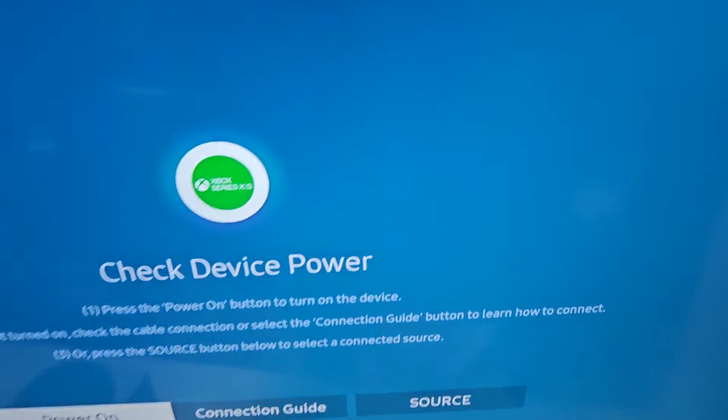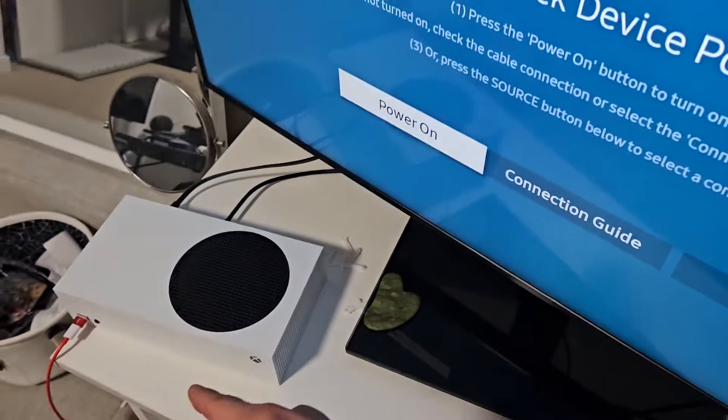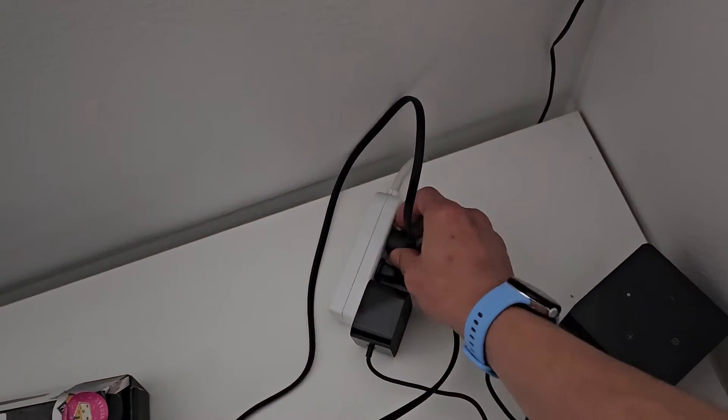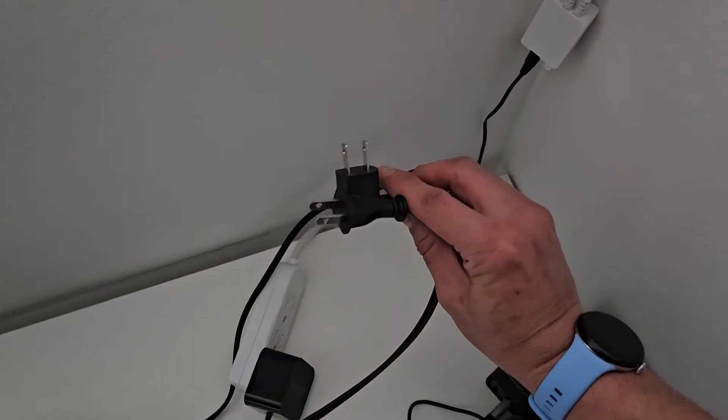Leave your TV on. Now, with the TV on and the Xbox off, you want to go to your power source and unplug both from the wall socket. Leave the TV on, just go ahead and pull the plug. So they're both unplugged now.